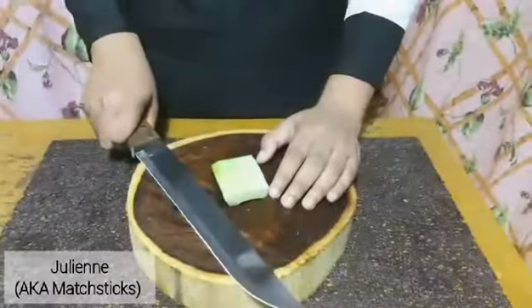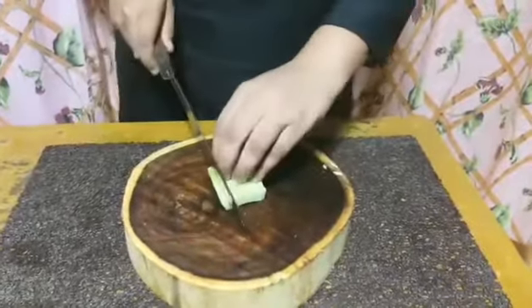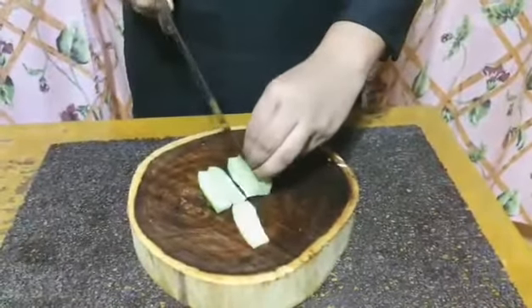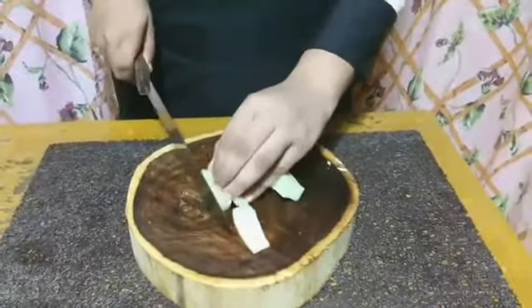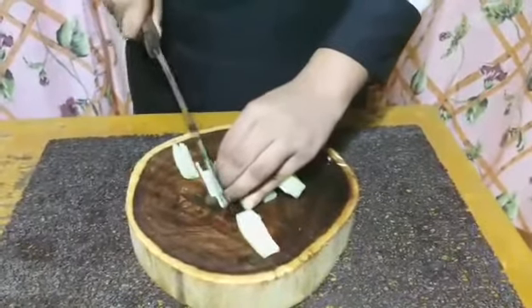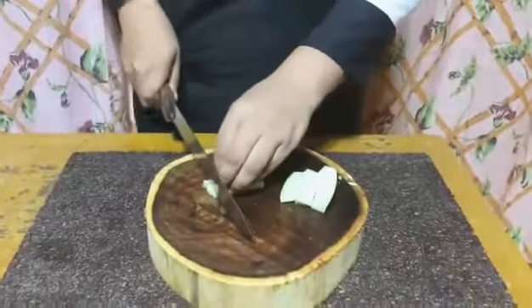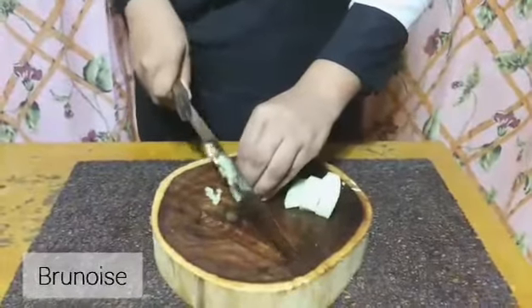The fourth one is julienne, or matchsticks. Thinly slice the vegetable lengthwise, then cut them into thin strips. And when you cut the thin strips into tiny cubes, that's when you can come up with the fifth one, which is brunoise — made up of very, very tiny dice.